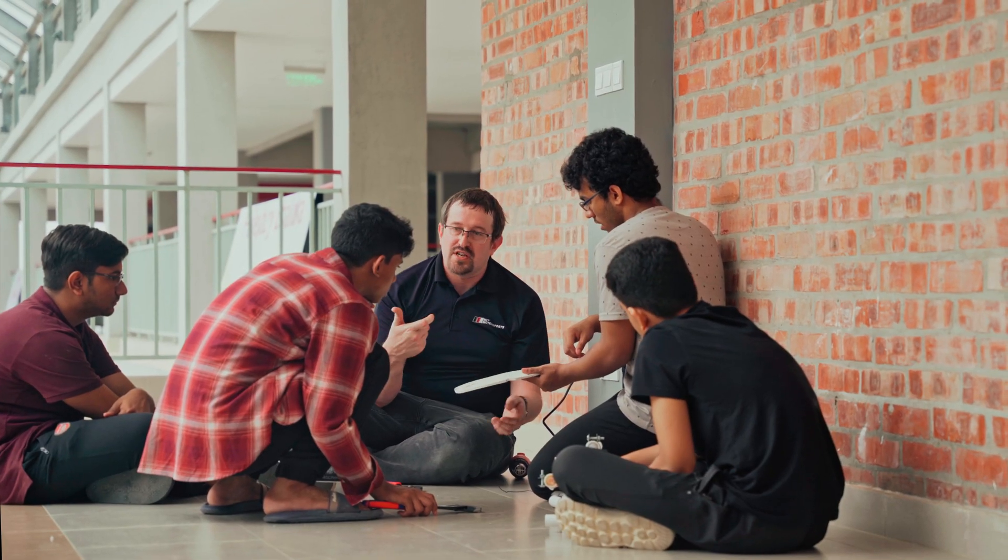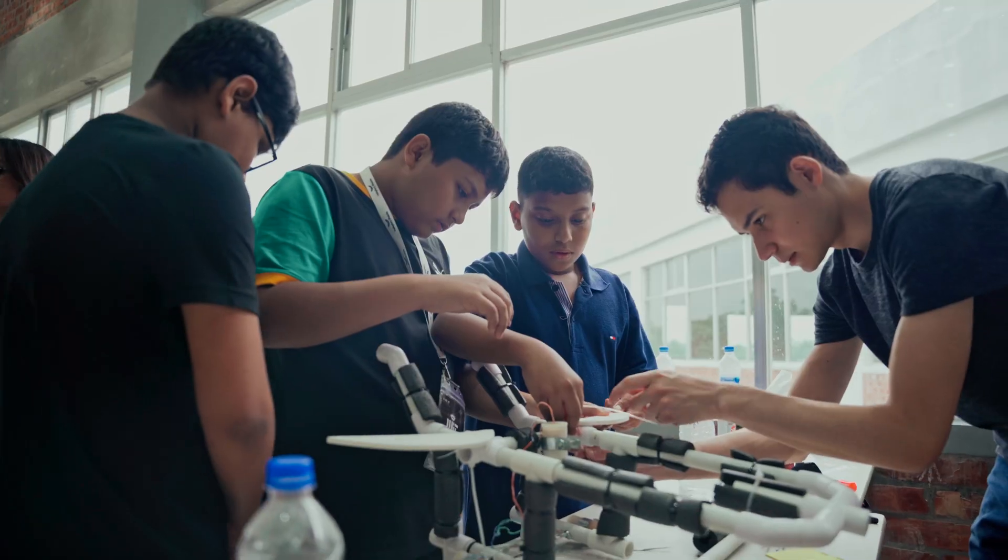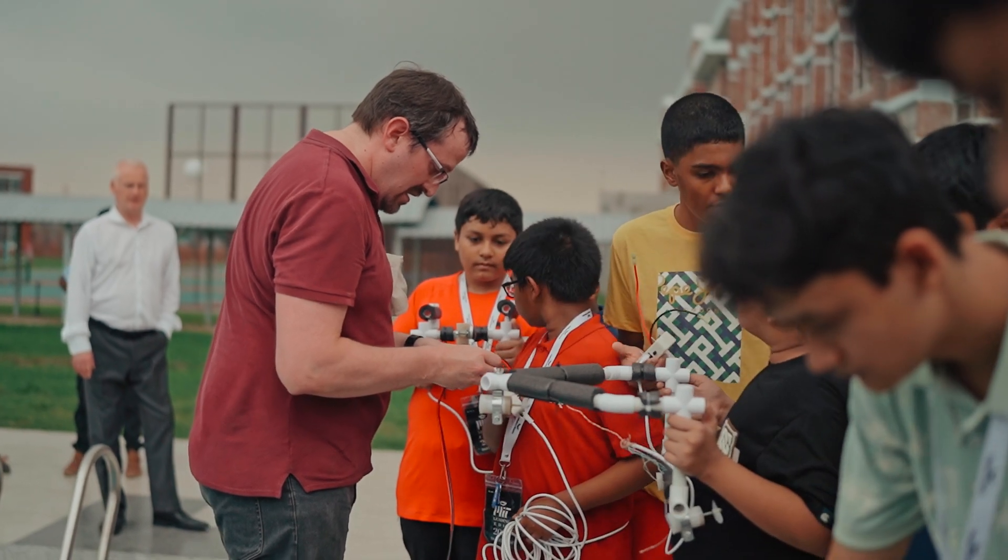The teachers also helped us, especially Mr. Chris, Christian, Alia — literally all the MIT faculty, everyone that came — they were very, very helpful. Thank you.